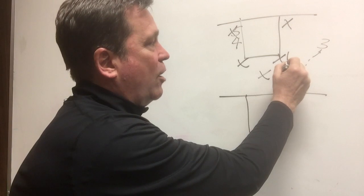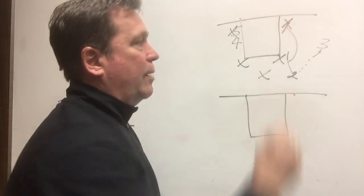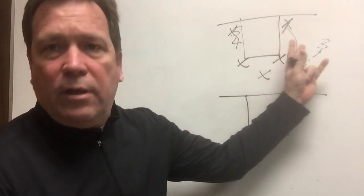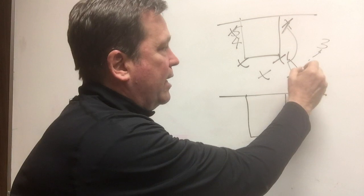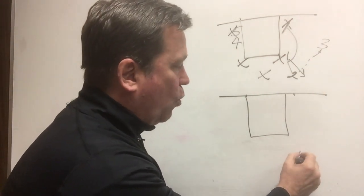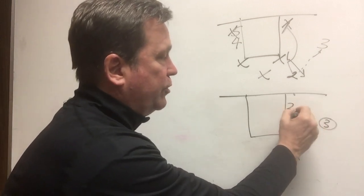After passing to the wing, your two guard executes a UCLA cut off the one and goes down into the low post where he posts up hard. As soon as two clears, one is going to step out into that exact same gap and replace two. So now we have one out at the top, three has the ball, two is posting hard, and five and four are on the weak side.